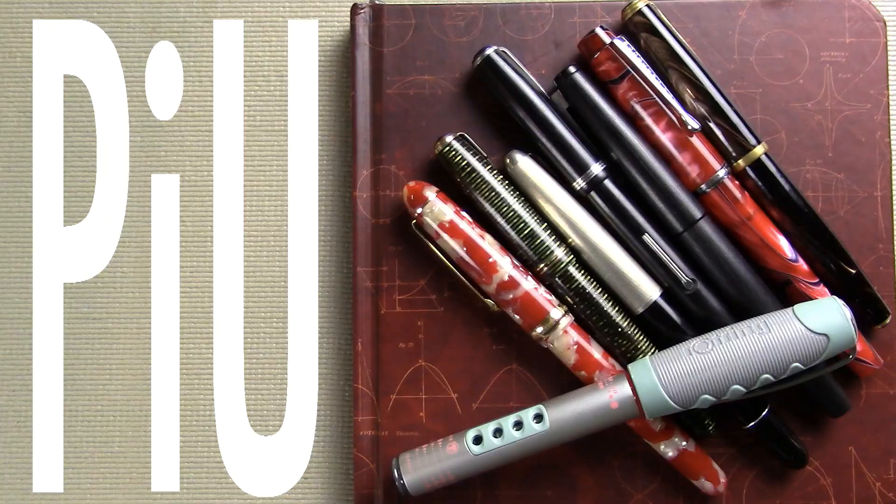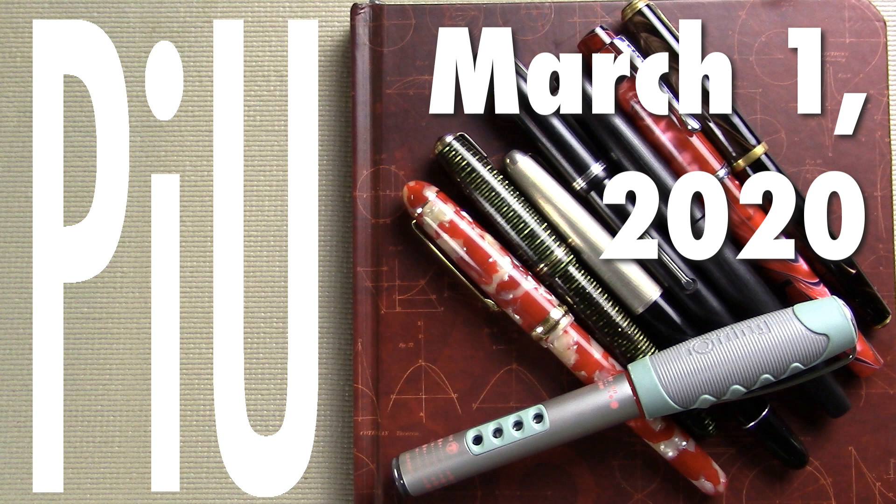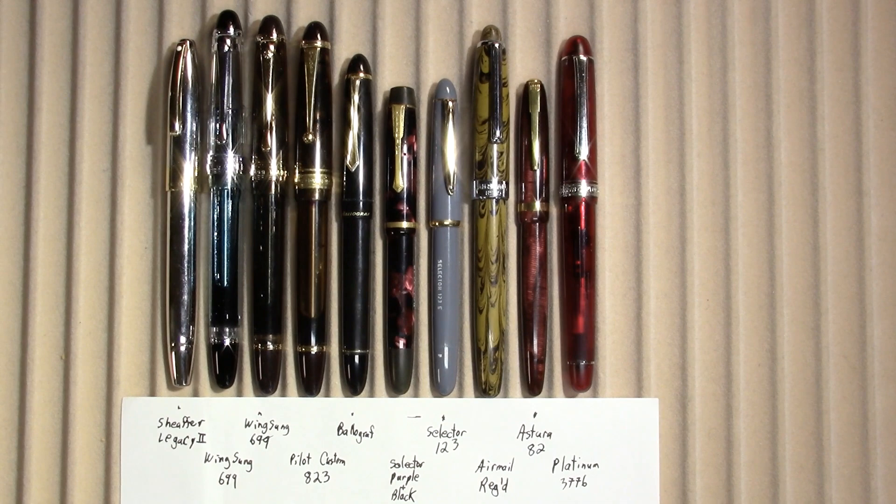Welcome to a bad haircut edition of Pens in Use — the show where I talk about the pens and inks I've been using throughout the week. I'll get the elephant out of the room right away: yes, I got tired of my hair because it was too long, so I gave myself an uneven buzz cut. Also curious this week: have you done something you wouldn't have done prior to COVID-19? Let us know in the comments.